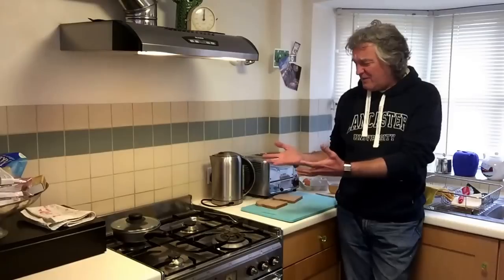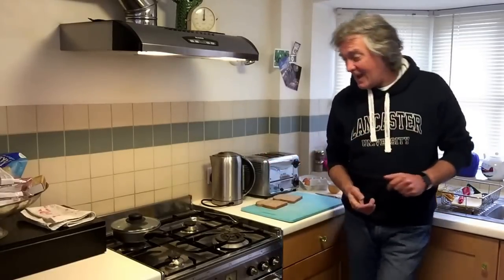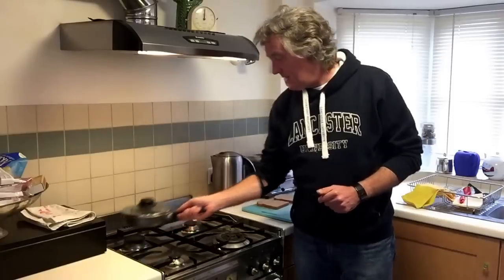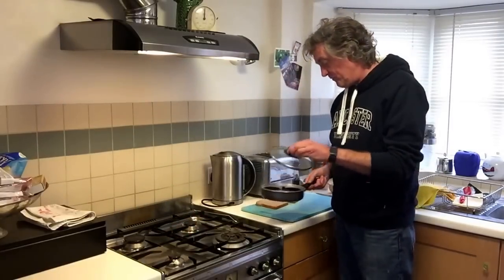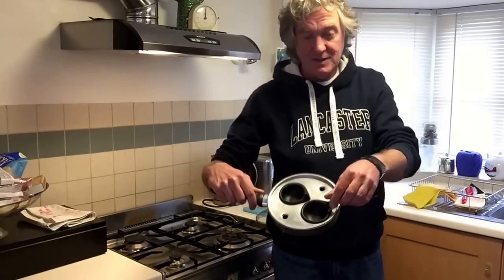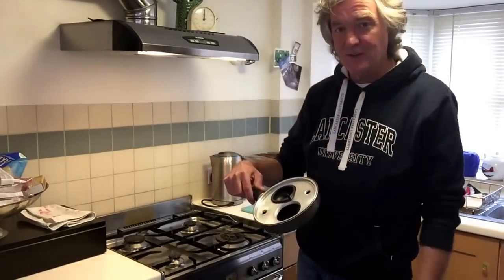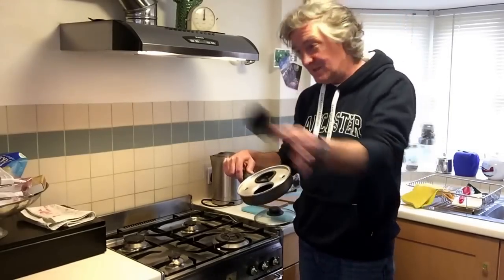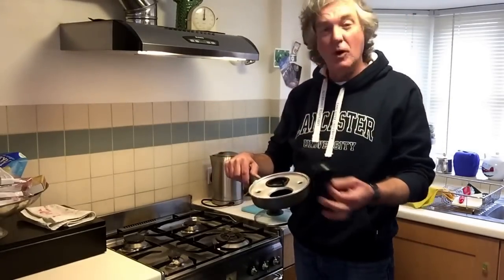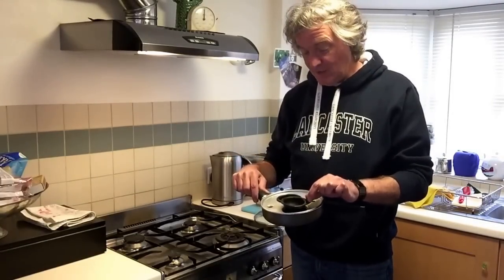I think the vinegar affects the flavour of the egg and makes it taste sour. I actually recommend a good old school egg poaching pan like this one which I've had since I was a student and has done great service. I know the impression is that everything in my life is 30 or 40 years old — it isn't. The rest of the household is modern and connected. It's just the equipment in this kitchen is a bit ancient.